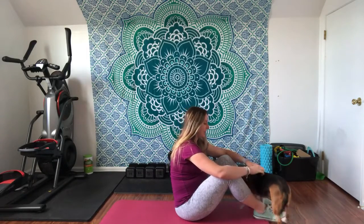Turkish get-ups. I will be showing you the entire Turkish get-up.